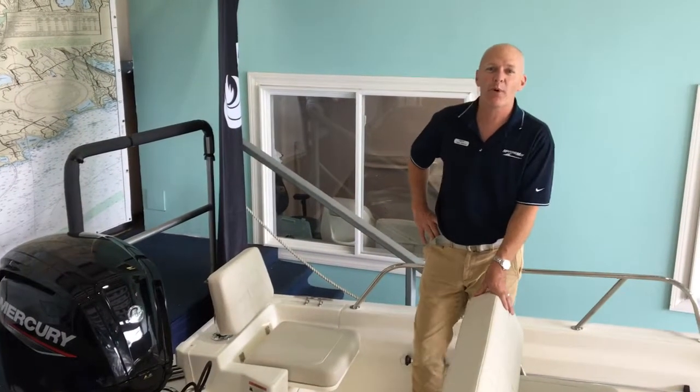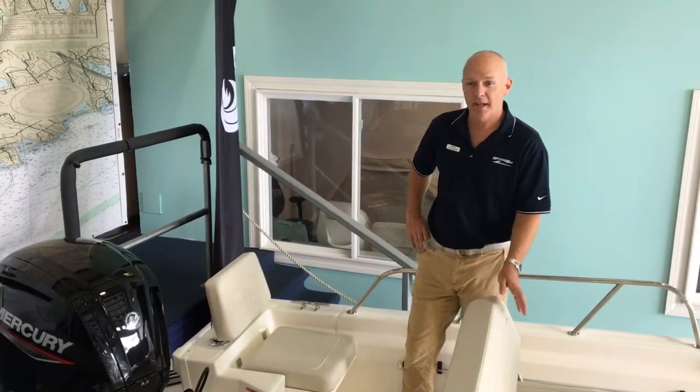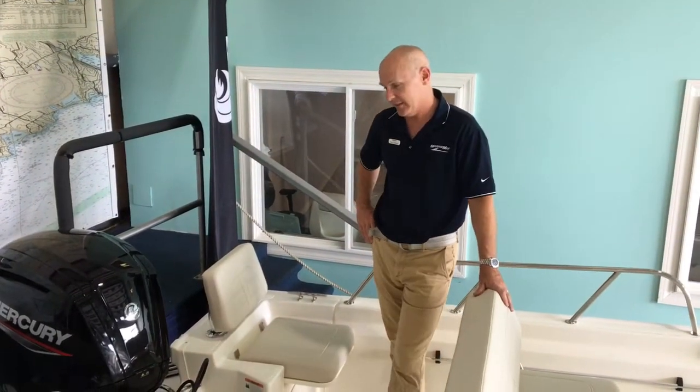Hi, I'm Paul Giroux from MarineMax Warwick of Rhode Island. Thanks for joining me. I'd like to give you a little tour of the Boston Whaler 17 Montauk, one of my favorite boats in this line.